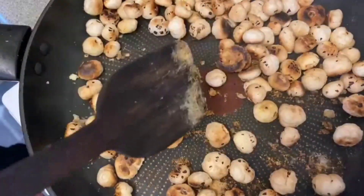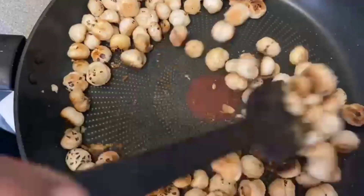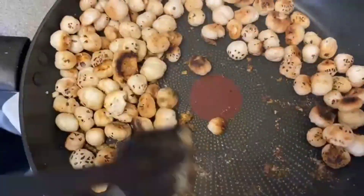Keep stirring well and in a couple of minutes the makhana will be nicely ready and you can enjoy the makhana.